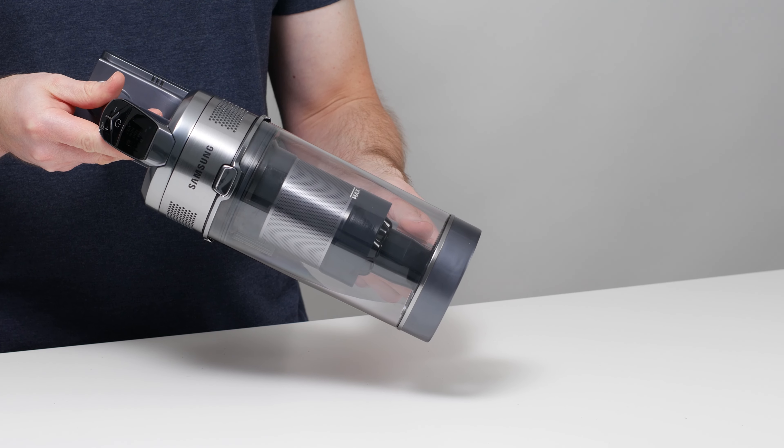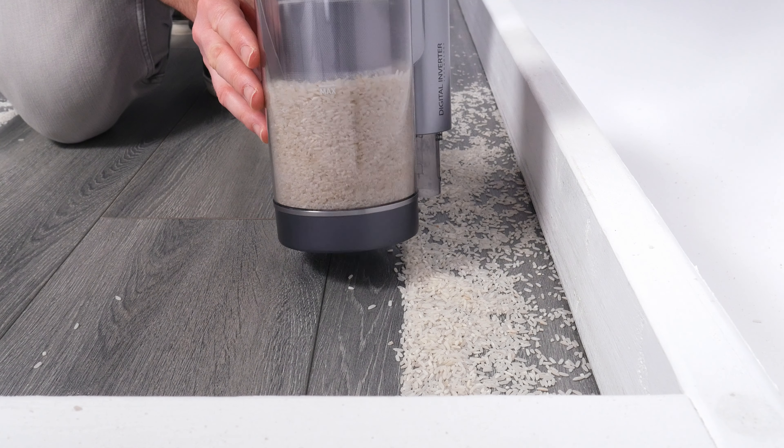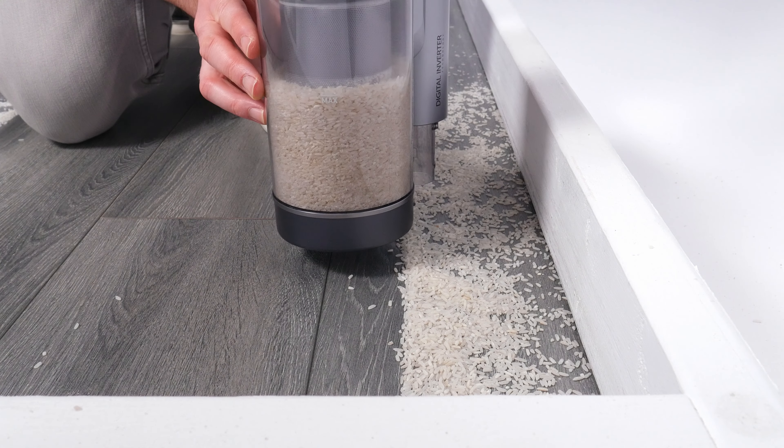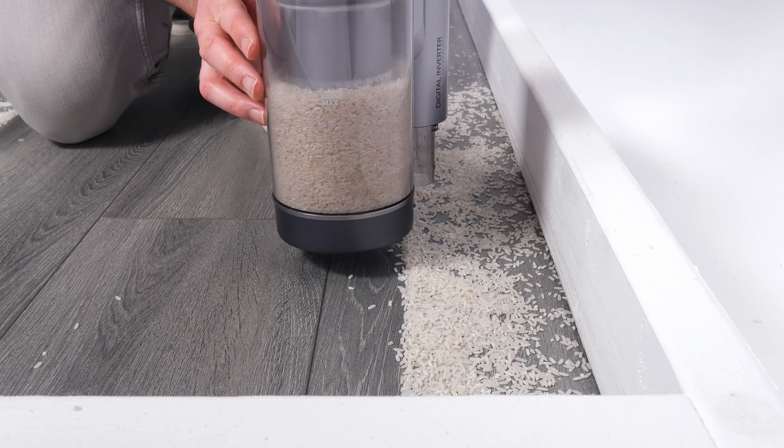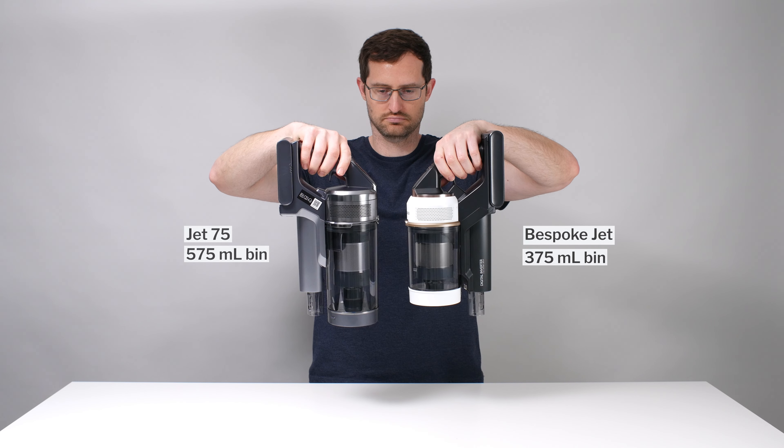The Jet 75 Complete we tested for this review has a dustbin with a maximum measured capacity of 575 milliliters, which is above average for a cordless vacuum and much larger than the more expensive Bespoke Jet's 375 milliliter dustbin.